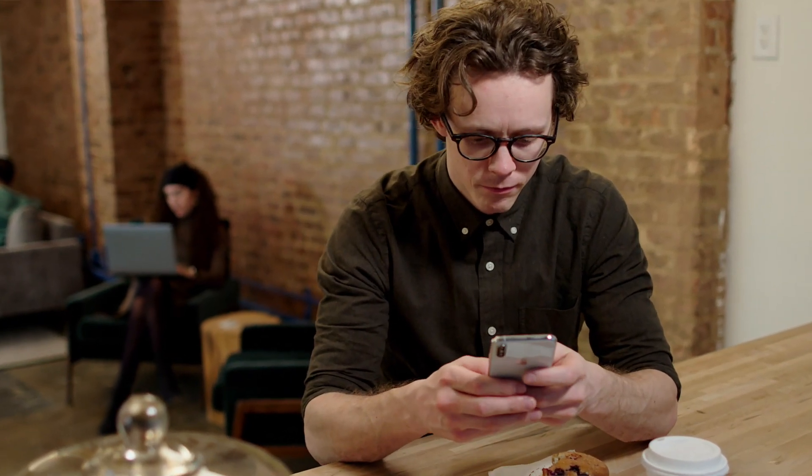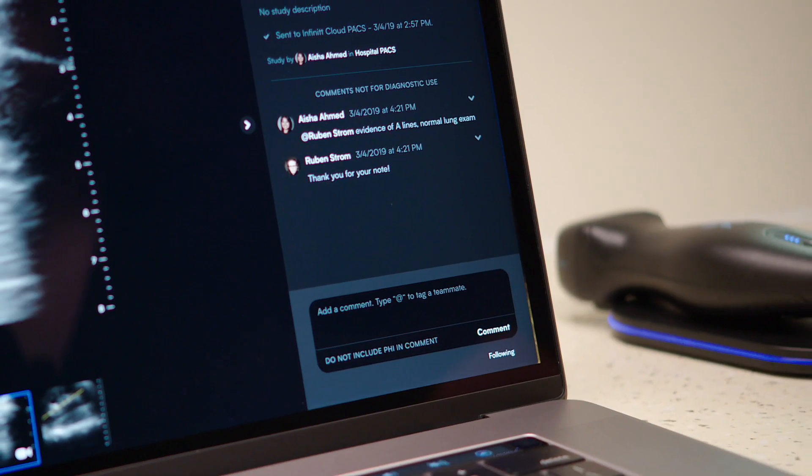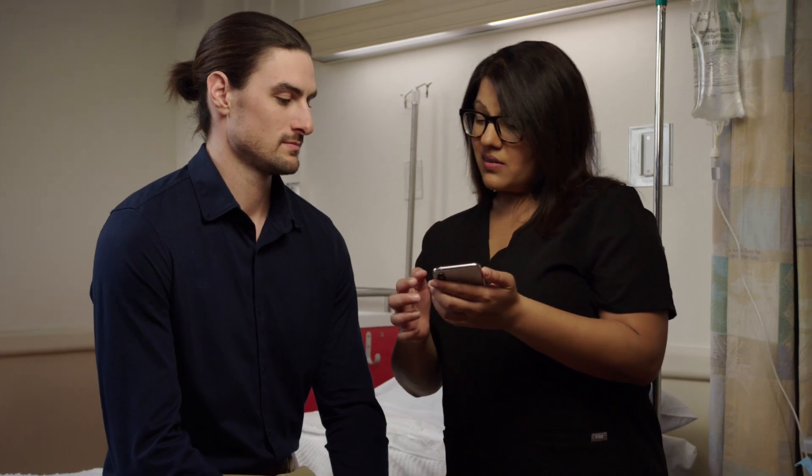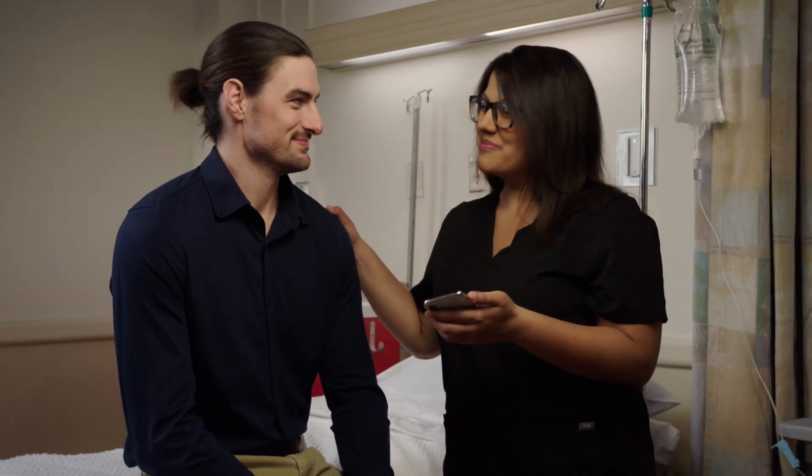Instantly share your studies with teammates no matter where you are. The beauty is that everything is connected. This is more than a revolution. This is personal ultrasound.